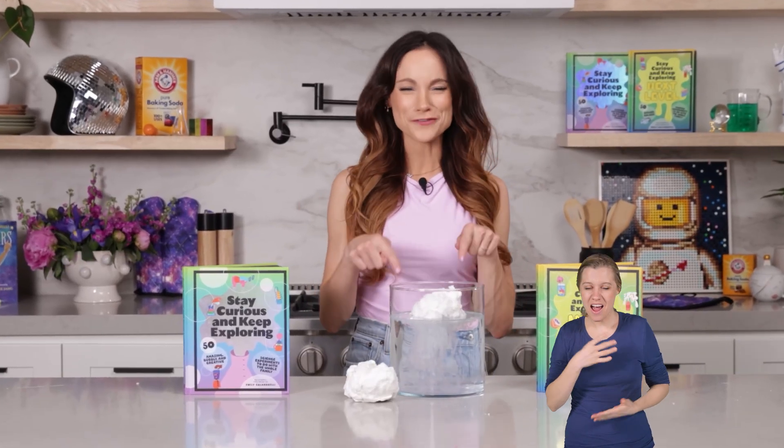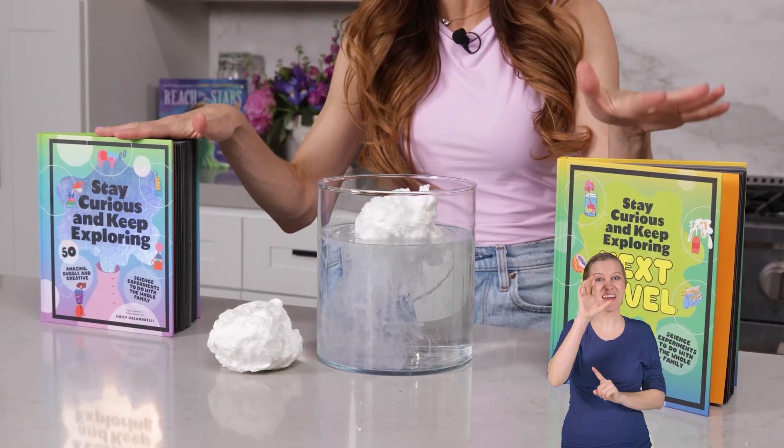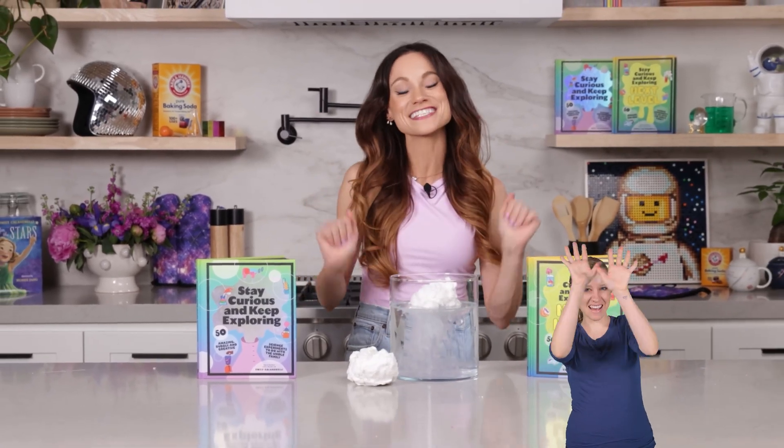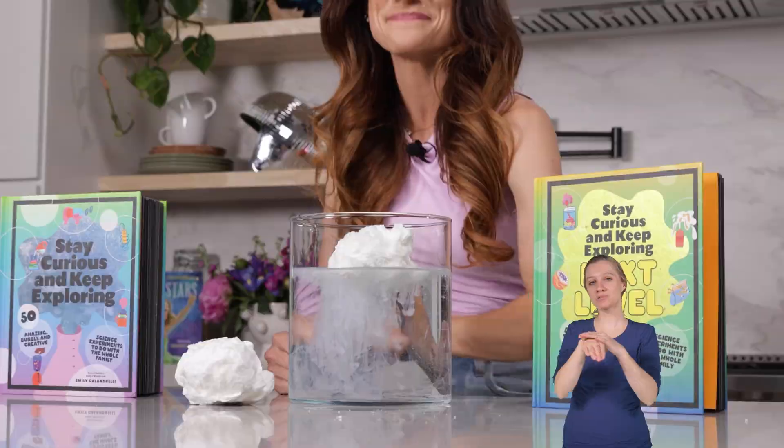Thanks for making Soap Monster with me. If you like this one, be sure to check out my bestselling books, Stay Curious and Keep Exploring, for 99 more science experiments. I'm Emily Calandrelli — subscribe for all things science and space, and remember to stay curious and keep exploring. I'll see you next time.